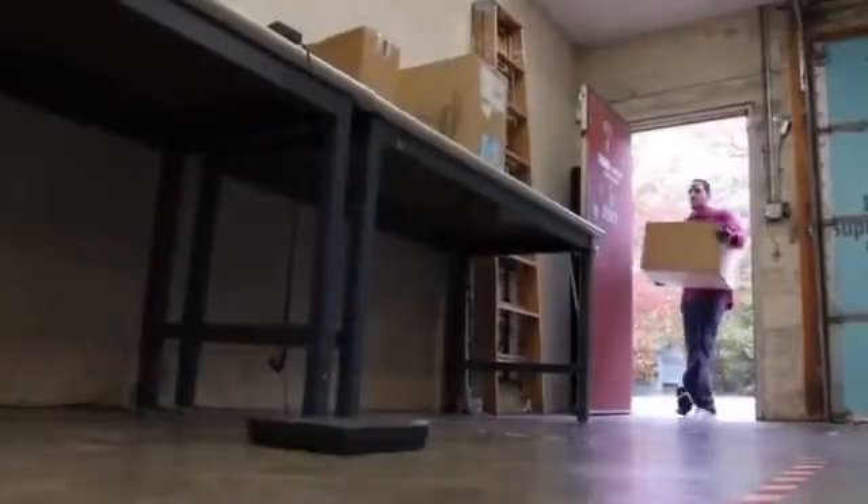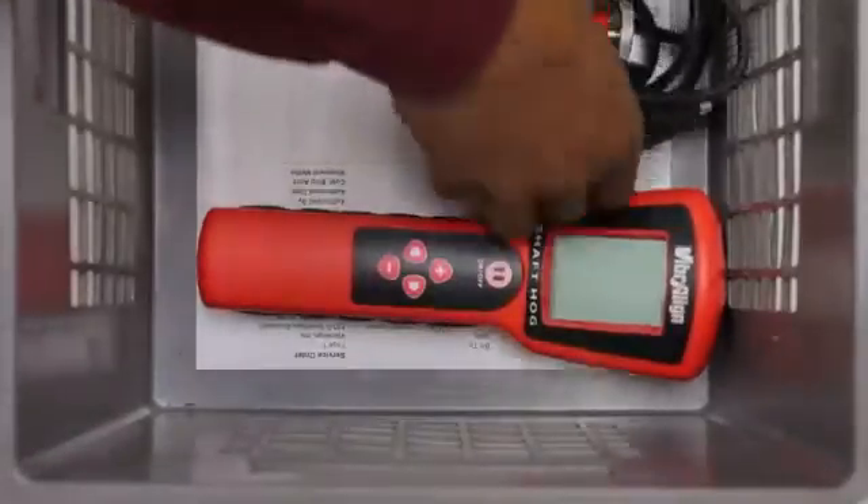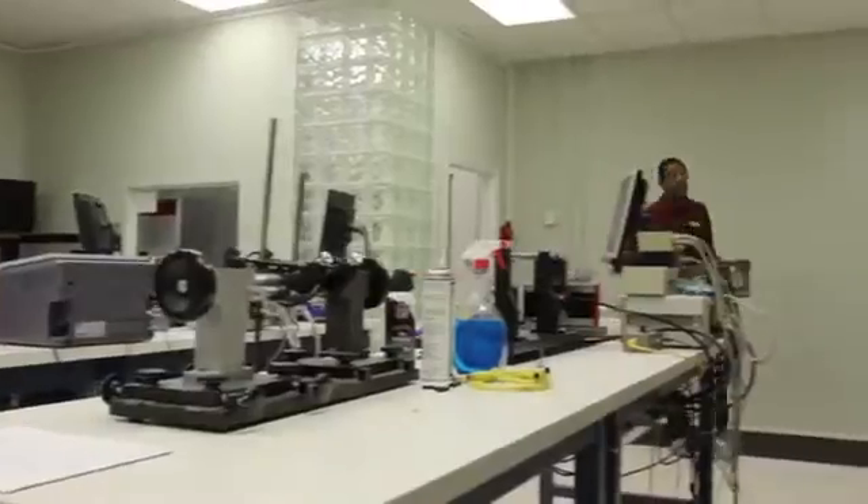Hi, I'm Peter from Viberline. Today we're calibrating a shaft hog sent to us from Western Iowa Tech Community College. Western Iowa received notice and has shipped the shaft hog unit to us, and now, after having been received and checked in by shipping, it is brought into the lab for calibration.